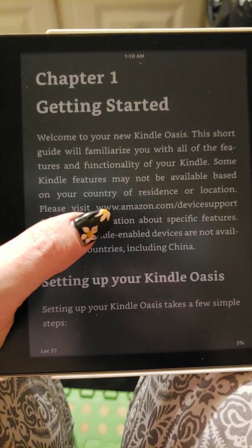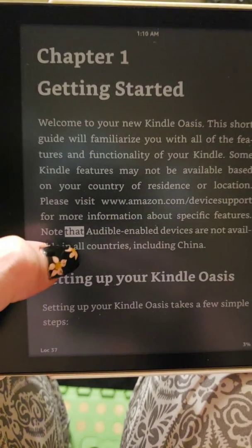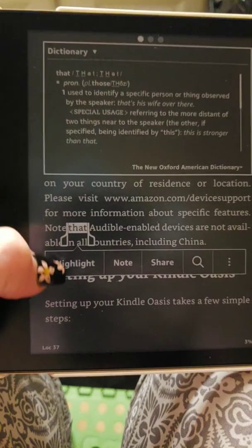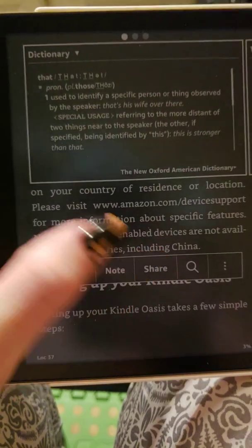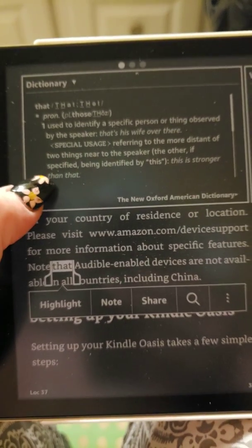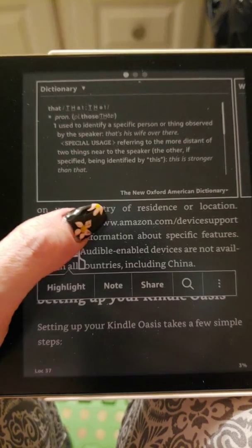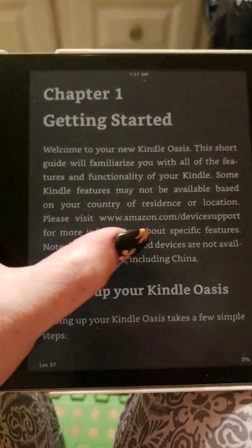To highlight something you just hold down the button and it highlights it just like that, and you can make a note. You can click the highlight and make a note, share it. You can actually look up what the word means, which it's done already for me because I've set that up, and it tells me exactly what the word is.